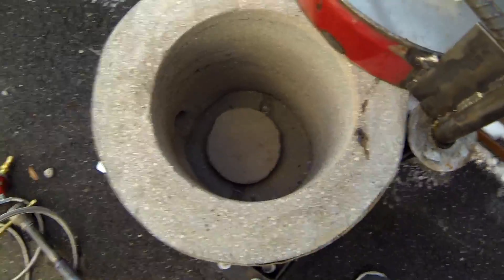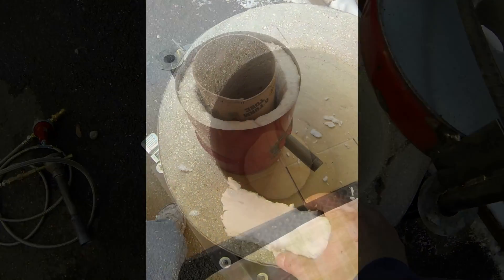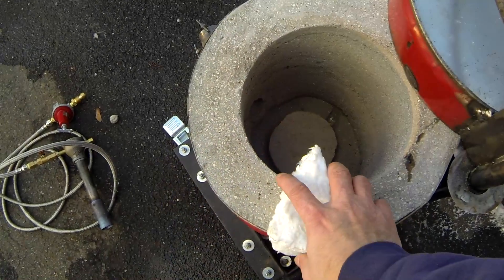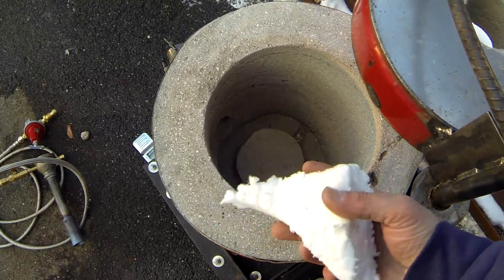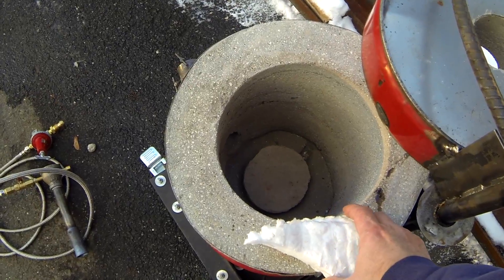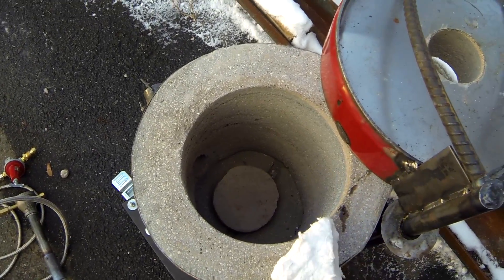The inside of the furnace is actually lined with a two-inch blanket of kaowool, and I tell you that this stuff makes all the difference in this foundry. It retains the heat much better, reaches operating temperatures much quicker, and you'll be saving a lot more money in propane.